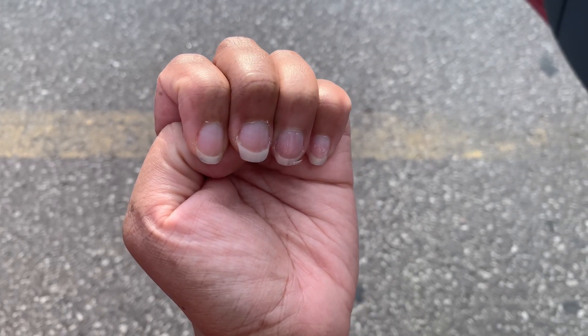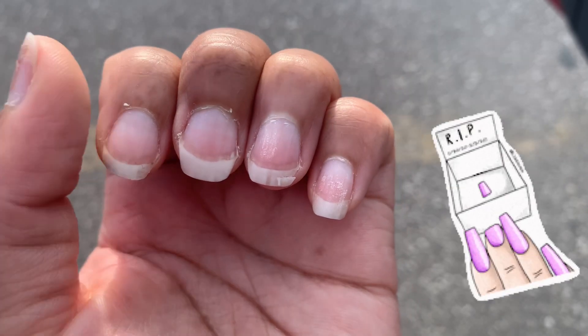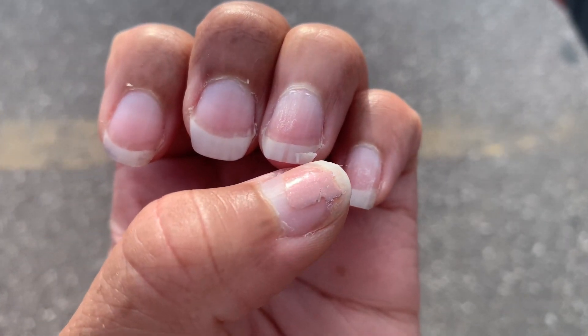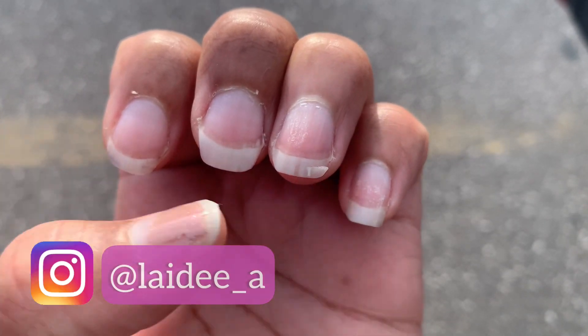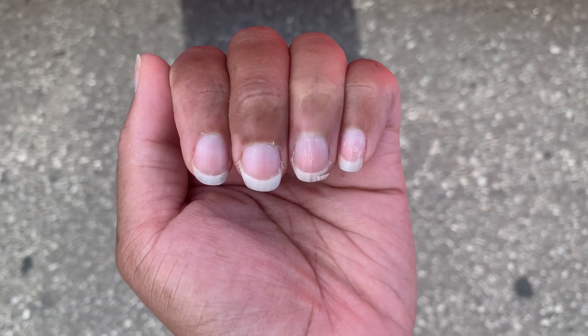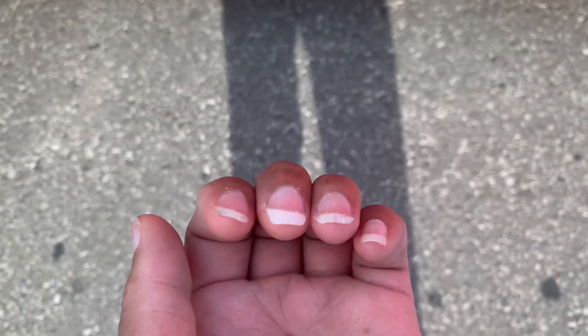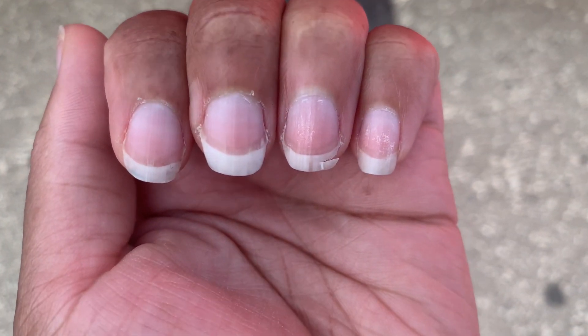Hi everyone! In today's video I'm going to show you how to fix a broken natural nail. This is an old trick many people already know about, but for those who don't, this video is for you. This how-to video is very much a vlog style, as my nail broke while I was running errands, so before I finished the errands I decided to run home quickly and fix my nail.